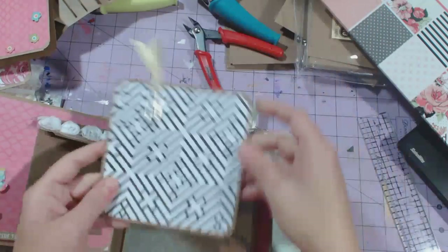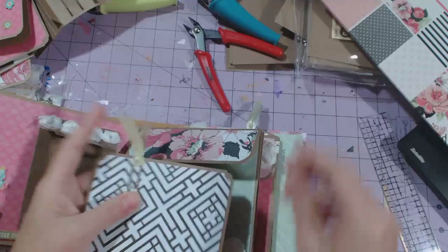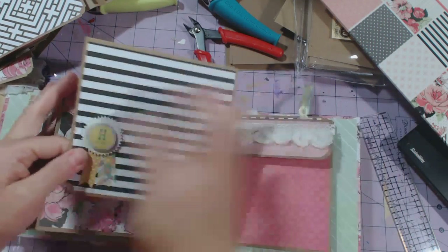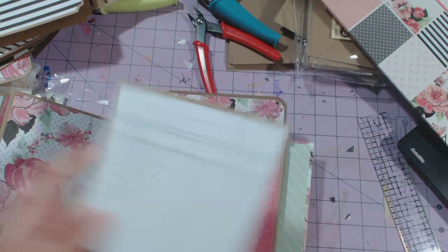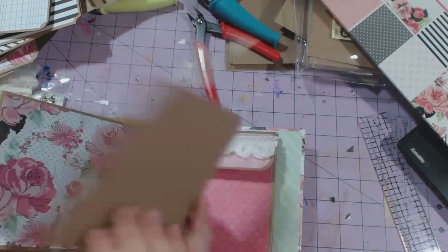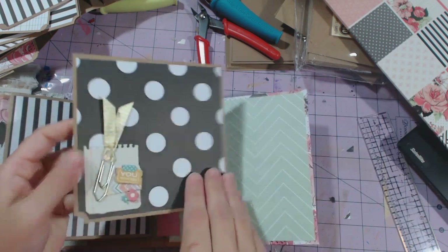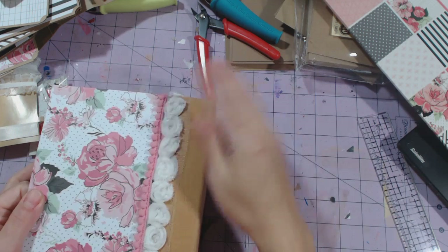Tag here. These are just regular cardstock — they're not cards. I left this one on the top so that if I wanted to, I can stick a picture or something underneath there. All these stickers are from the same Simple Stories collection — I just thought the colors matched and grabbed them out of my stash. I'm trying to use what I have. Some more rosette trim, and some more of that pink trim on the back.